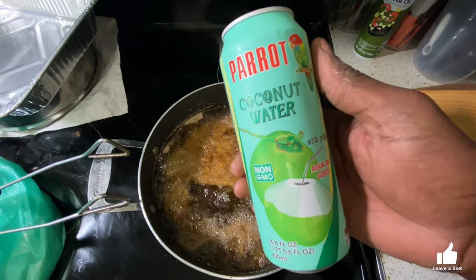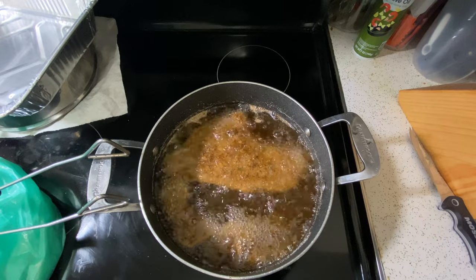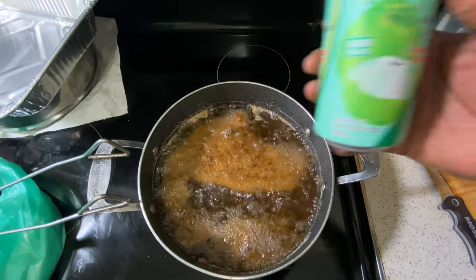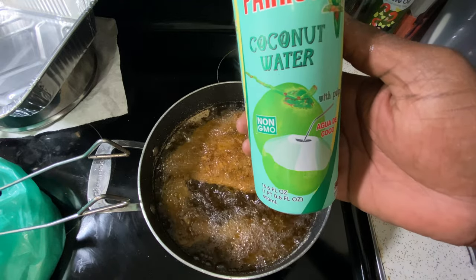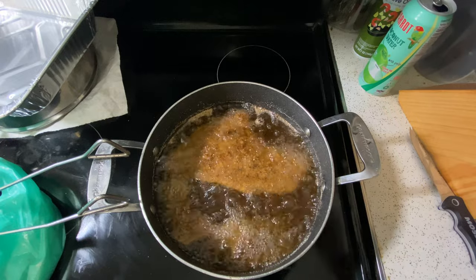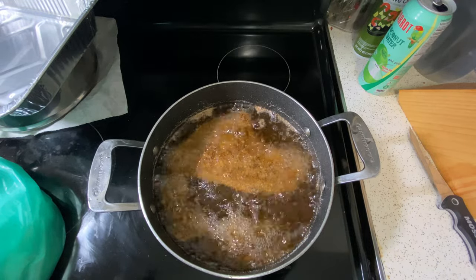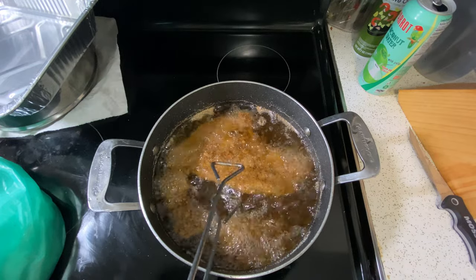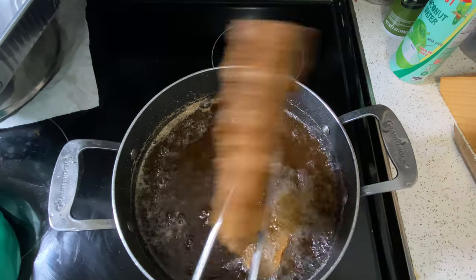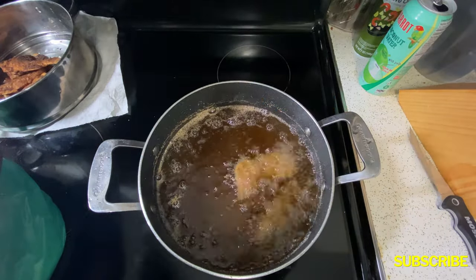While we wait, we hydrate — you already know where I get that from. Parot may be the best coconut water, y'all can't front — non-GMO. This thing is ice cold, Lord have mercy. I'm not sponsored by them, but hey, if you're watching this video send your boy some. Now that the backbone is done — that's how it's supposed to look. You can see the bones, that's how you know it's done. That's how your backbone should look.